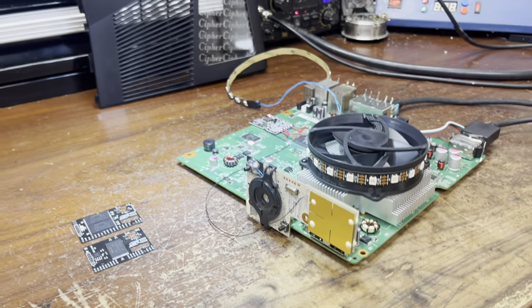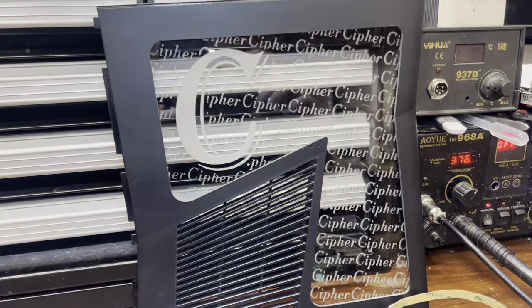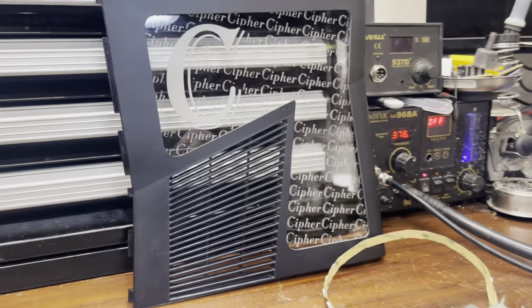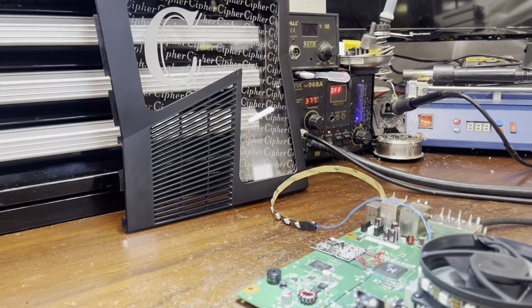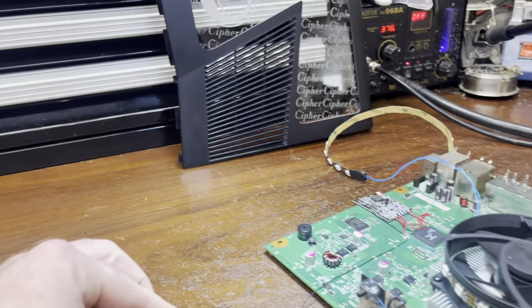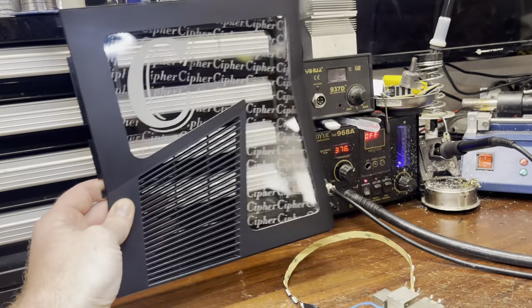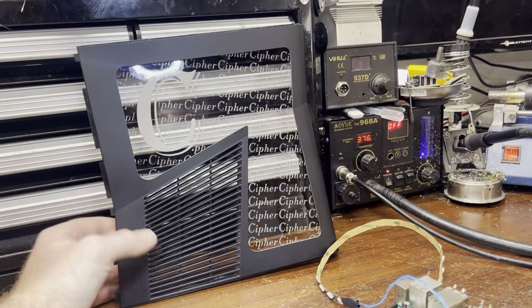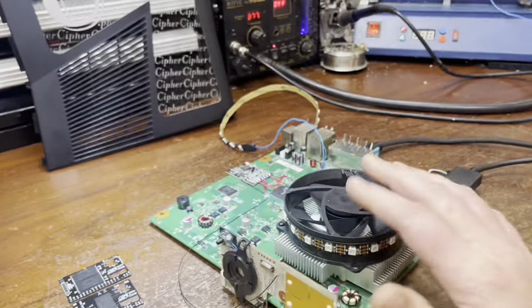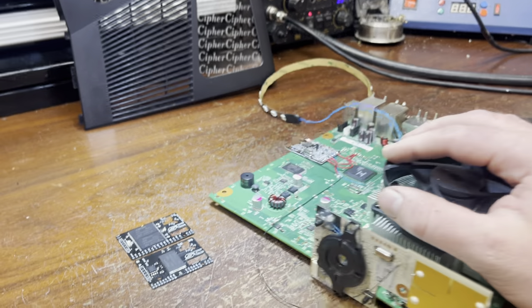What is up guys, Davis here. So this console — you can see the case in the background — we've partnered with them and they're the number one leading stealth server right now. Somebody's gonna be winning this console, it's gonna be done very soon, so stay tuned for the next video. This console will be given away — you'll be able to win it.